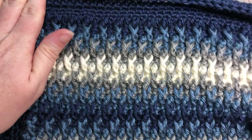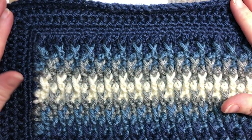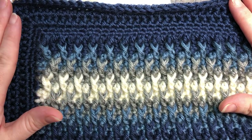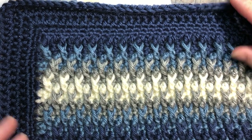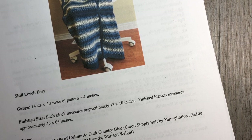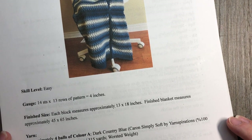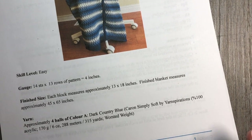I'll show you just a corner of my finished blanket — you can see that texture really coming through — and it has various color changes. The edging I've kept fairly simple and straightforward, simply because I wanted to really showcase the texture in these blocks. The finished blanket measures approximately 45 by 65 inches; each block measures approximately 13 by 18 inches. I've ranked it as an easy pattern simply because it's very repetitive once you get the hang of it.